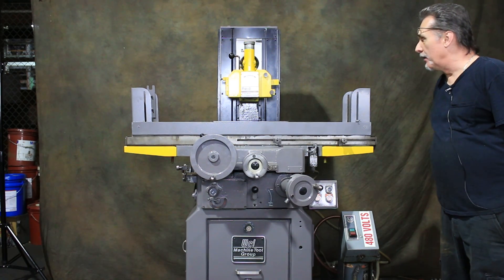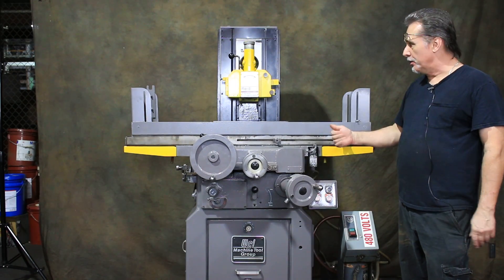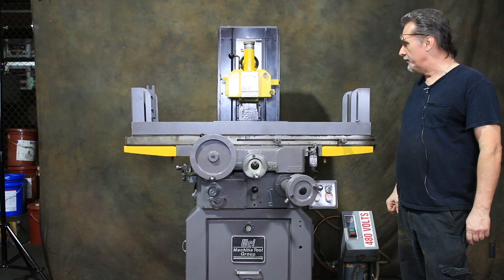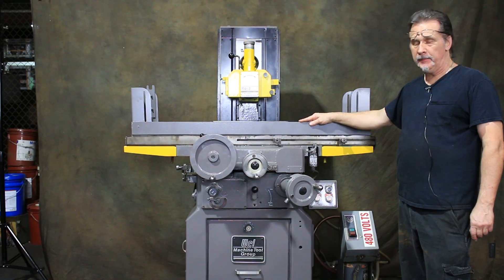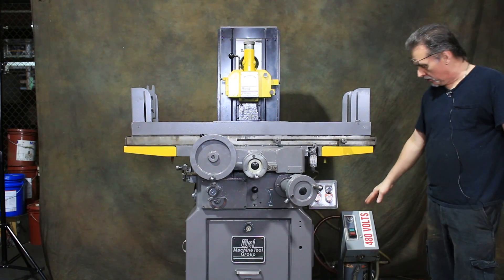Welcome to our video. Today we're going to demonstrate a Reed hydraulic surface grinder. This is an automatic two-axis machine. It's currently wired for 480 volts and has a 6 by 18 inch magnetic chuck. It's also equipped to do wet grinding, which is why it has its own coolant system.